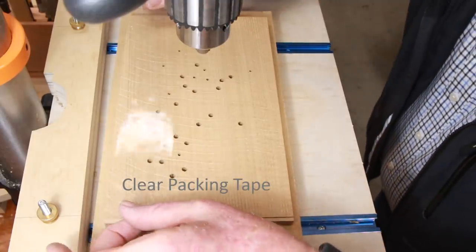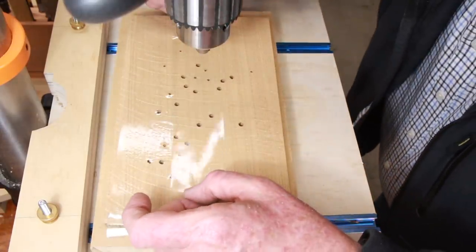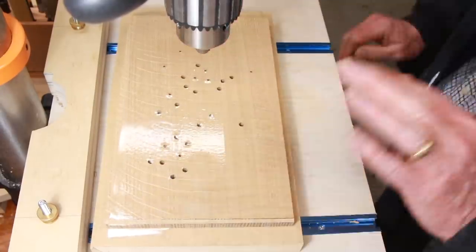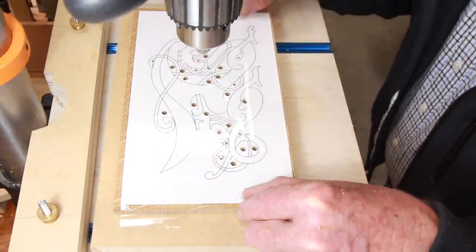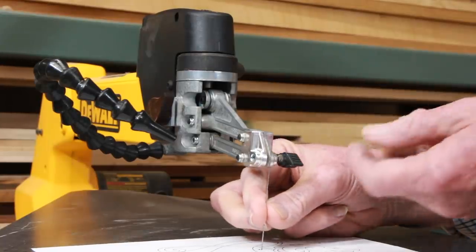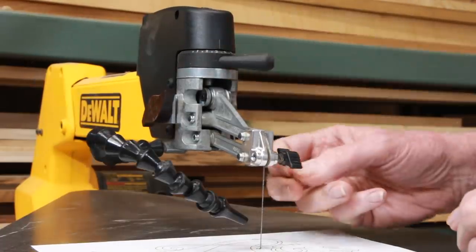I like to cover both the top and the bottom surfaces with clear packing tape. This reduces scorching and burning as the scroll saw turns tight corners. A smart person would have applied the tape before drilling the holes, but doing it the hard way builds character. A fresh, sharp number five blade for the saw, tightened up to roughly an A, or maybe an A flat.